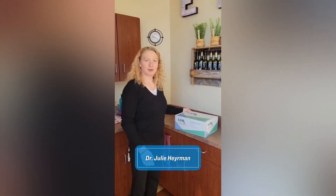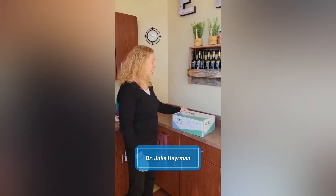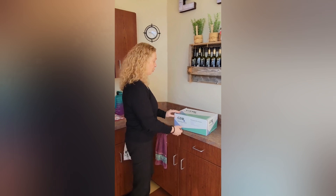I'm Dr. Heyerman, and today we're going to do the unboxing for our GDRX gut detox program.